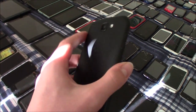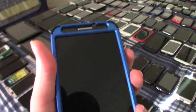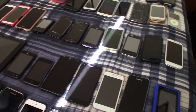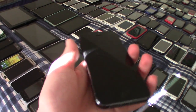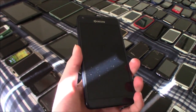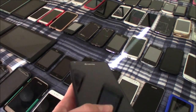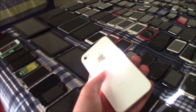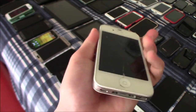This is my LG K3 — this one works totally fine. This is one of my two Samsung Galaxy S4s — this one works totally fine. This is my iPhone 5 — it is iCloud locked. This is my Kyocera Hydro Reach — this one works but has a partially busted screen.